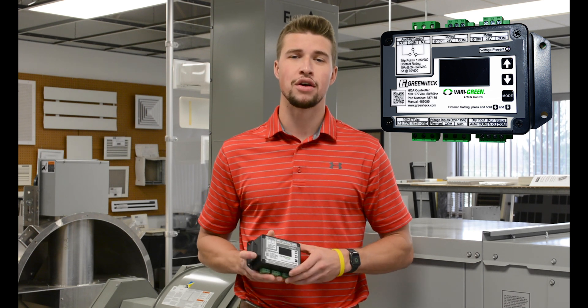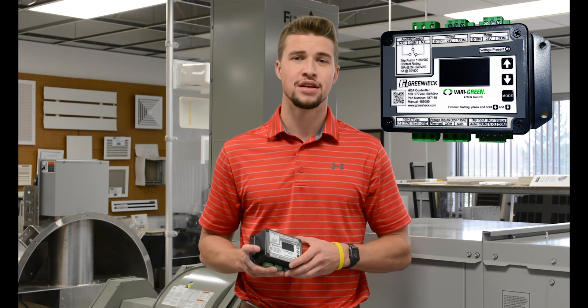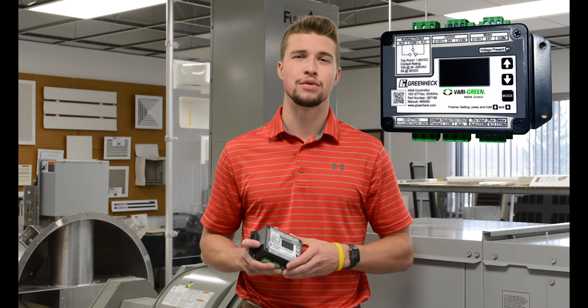HOA refers to hand-off auto and is designed to interface with Veragreen motors on a variety of supply and exhaust fans. The HOA provides a 24-volt power source from existing line voltage at the fan.